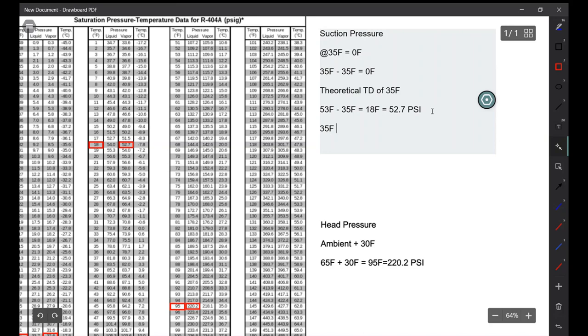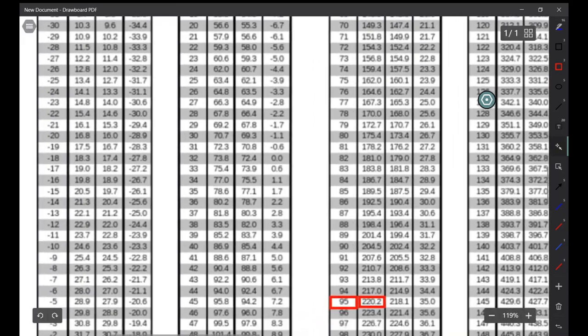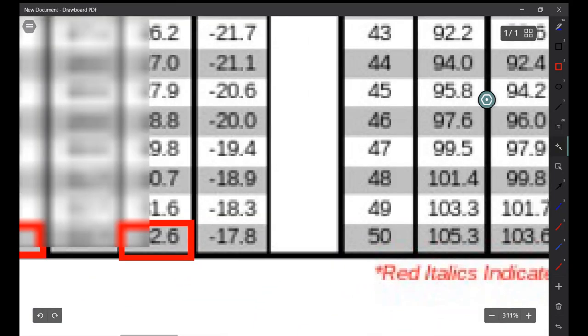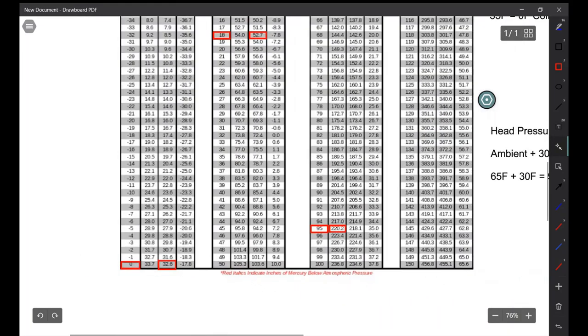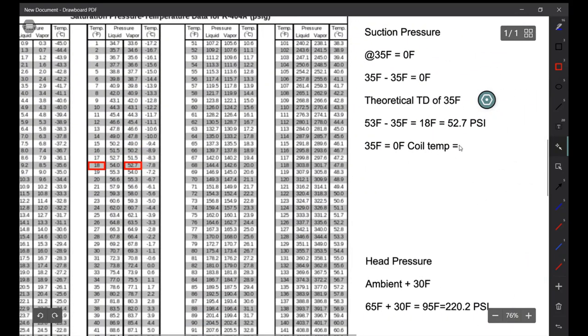Going back to our calculation — based on a 35°F desired box/rail temperature, our coil should be at zero Fahrenheit. At zero Fahrenheit our pressure is 32.6 psi. Once again this is just theoretical, but it helps in the calculation.